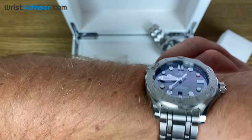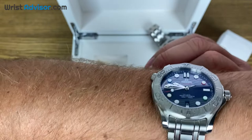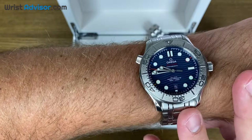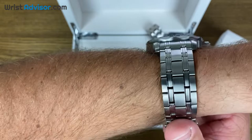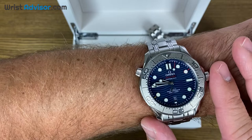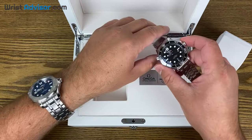Omega is the official timekeeper of the Olympics, and the Winter Games are going to be in Beijing in 2022. Omega just came out with this to celebrate it and have it be a special edition for the 2022 games. It's no surprise, at least to me, that they did it on the Seamaster 300 meter. This watch is getting tons of love — just the collection in general — from content creators and buyers, as far as I can see.